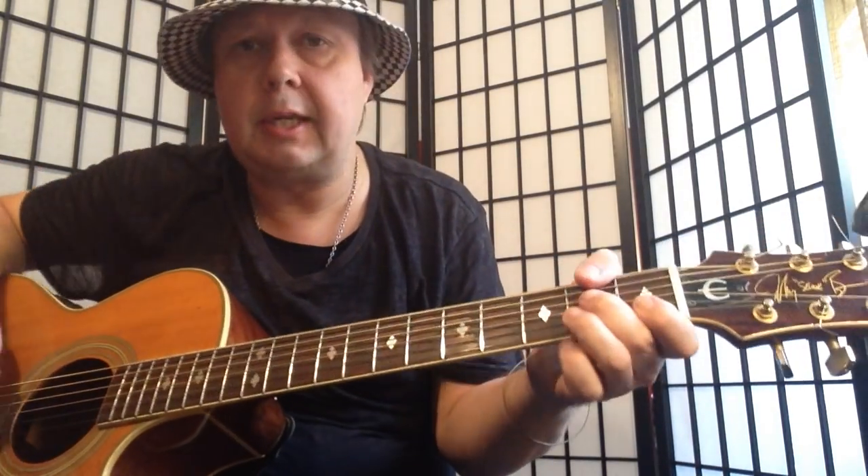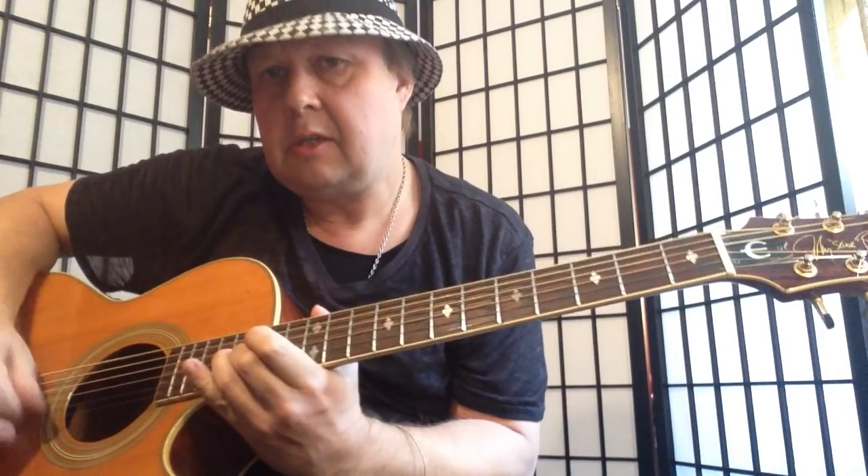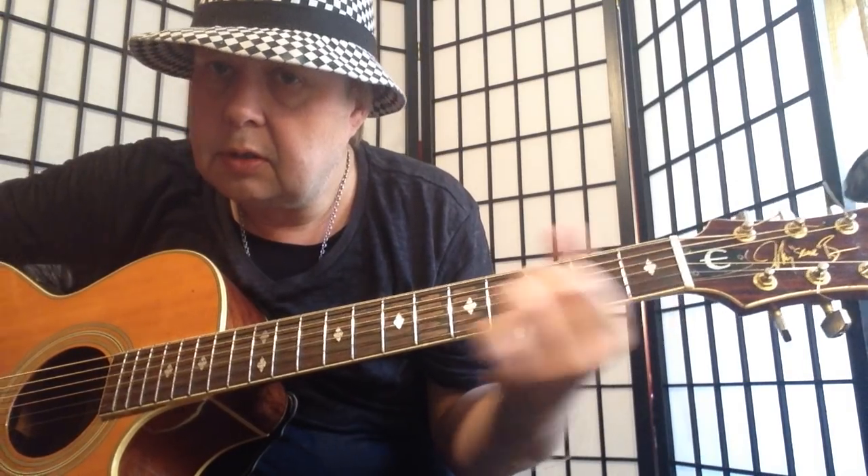And then we have the bridge: A, B, E minor. And then again: A, B, E minor. And then we have the guitar solo with the E, and then chorus out, basically.